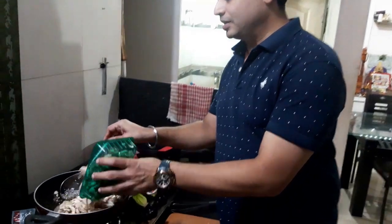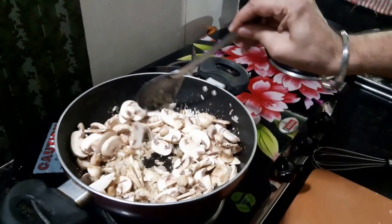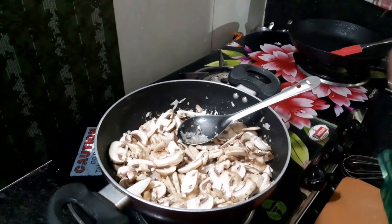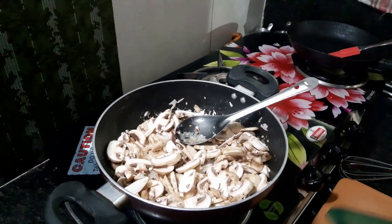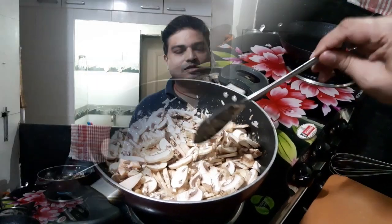Now our onion and garlic are cooked properly — translucent is what we want. It's time to add the mushrooms which are already sliced. We will add these 200 grams of mushroom. Although it looks too much now, as they get cooked they will lose moisture, the volume will go down, and it will give a nice deep flavor of mushroom to the soup.